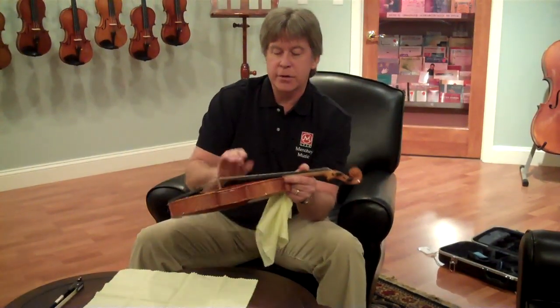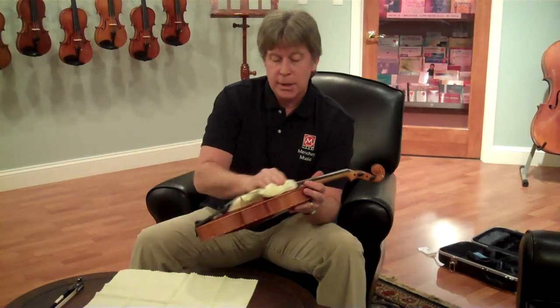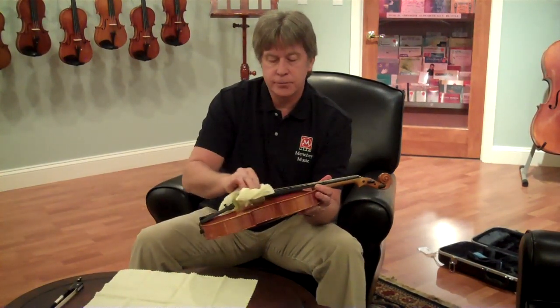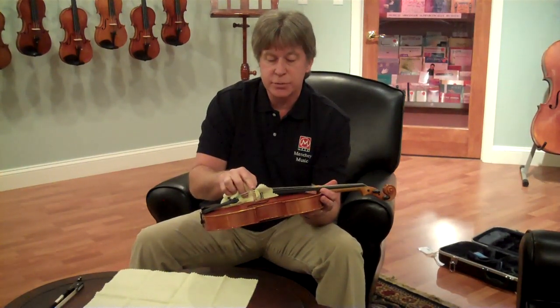To clean the strings off on your instrument, all you need to do is take the same cloth and lightly rub on the tops of the strings, very gently. You want to be careful that you don't bump the bridge too much.